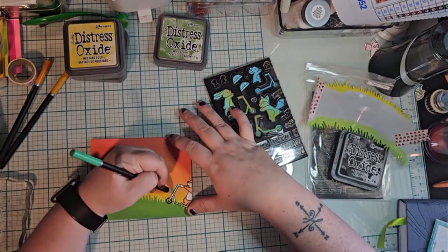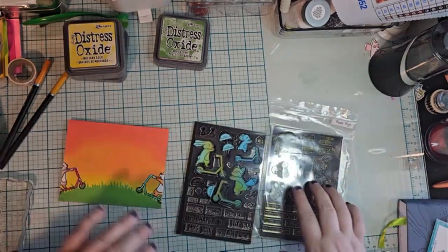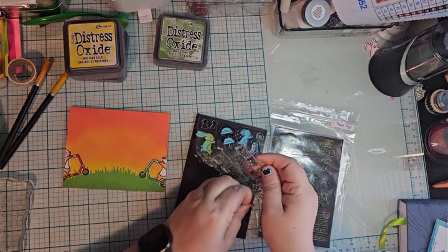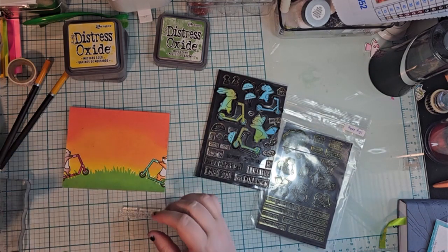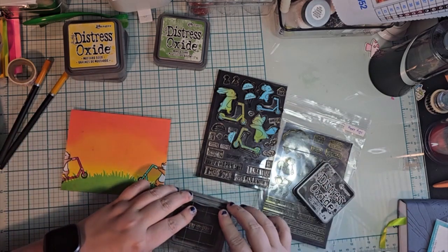It looks all right as long as you're not looking too close — you can tell it's a handmade card. Now to put the sentiment on there. I do enjoy that it's on the outside. It's a really peppy, fun, happy card.